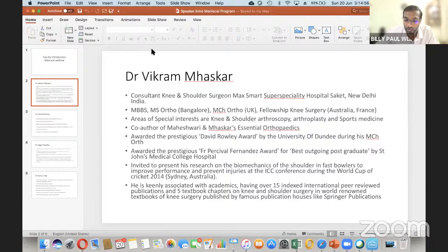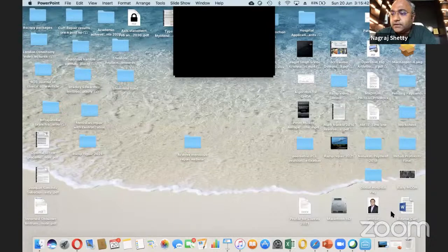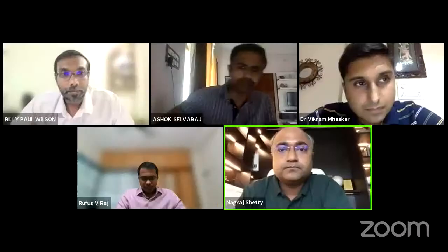Our next speaker is Dr. Vikram Maheshkar, consultant knee and shoulder surgeon at MACS Super Speciality Hospital in Delhi. He completed his MS in orthopedics from Bangalore and his MCh orthopedics, and is fellowship trained from Australia. He is co-author of Maheshwari and Maheshkar's Essential Orthopedics and has over 15 international publications and five textbook chapters. Vikram will be talking about medial meniscus root tears — a silent epidemic.